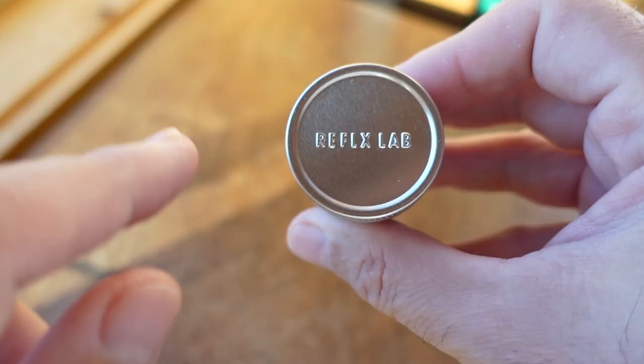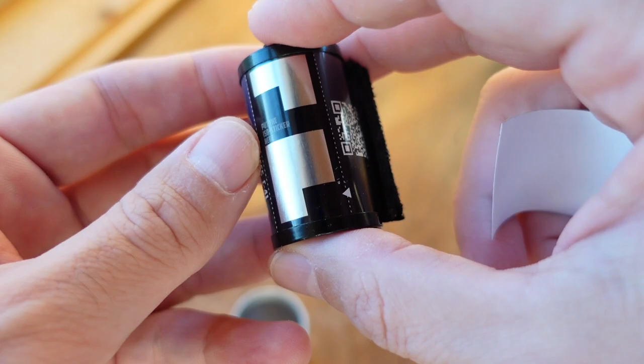The packaging is actually pretty slick. It comes in an aluminum can with Reflex embossed on the top. The DX code on the cassette doesn't work, so they've included a DX sticker. So the packaging is cool, the price is right, but how does it look?